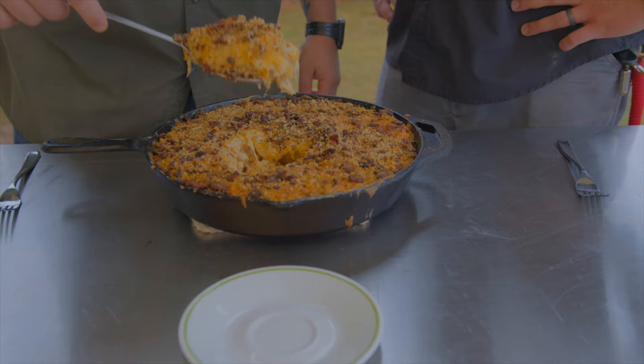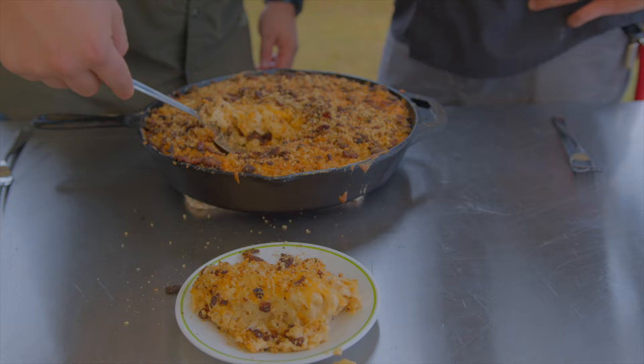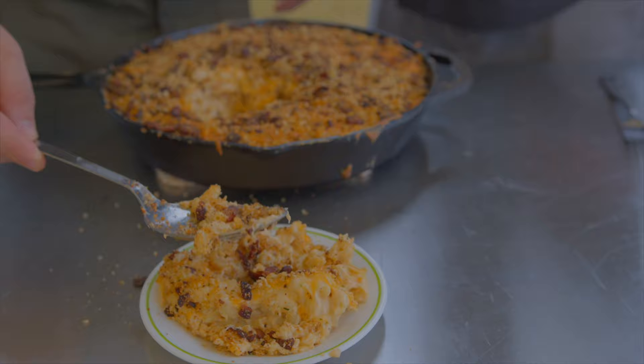Woo! Look at that stretch. Yes! I dropped a little bit in there so we got to get some of that too. Man, that was good.